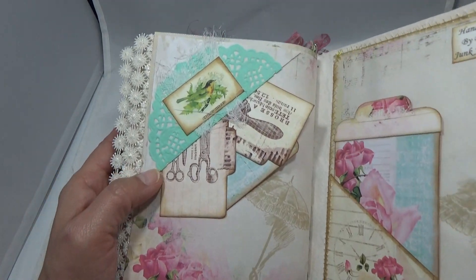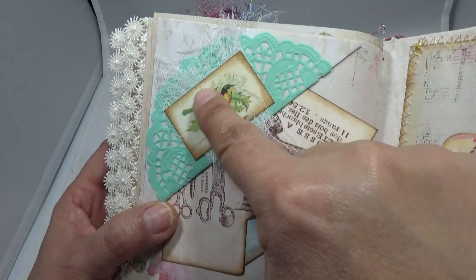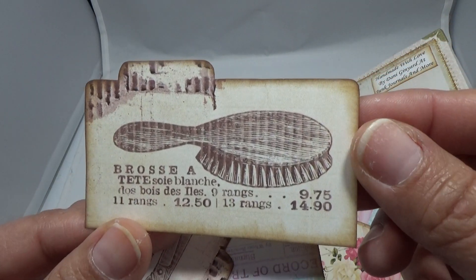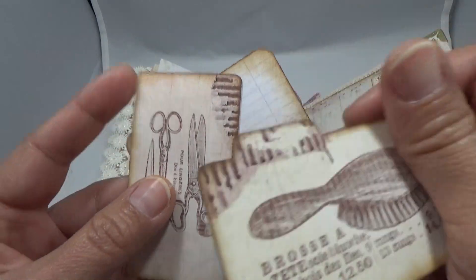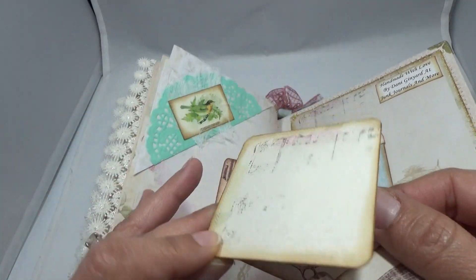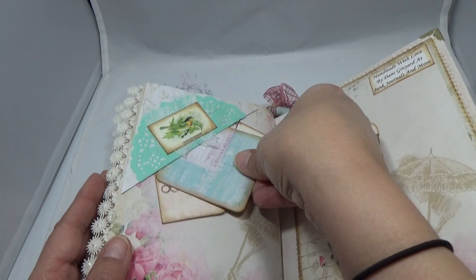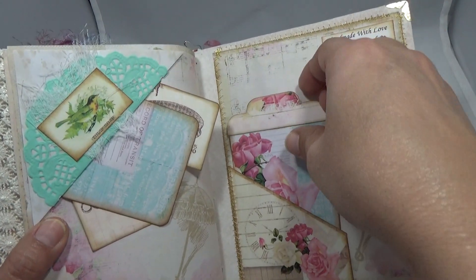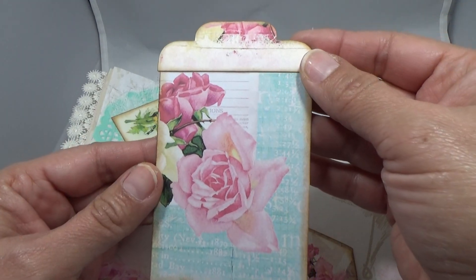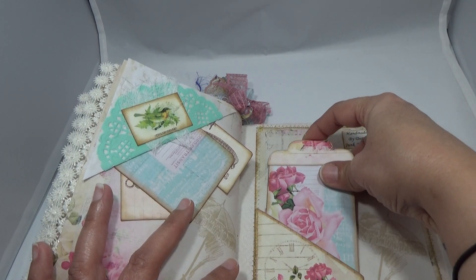We get to the end, and this is another flip. I grabbed that cute little cut apart from the collection, and it holds these little files. I made this little tag from an off cut. Then we get to the back — there's another pocket, and I made another little tag. And that is it, so I hope you like it!